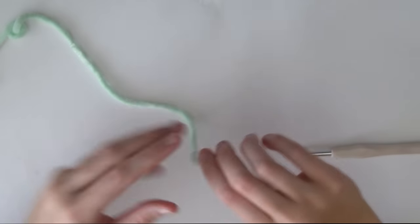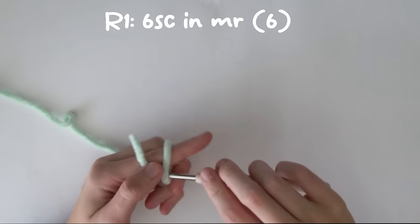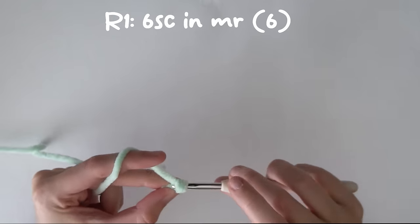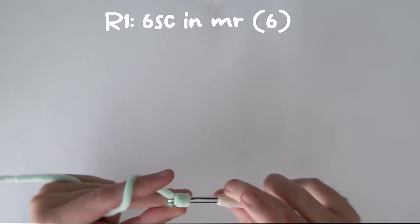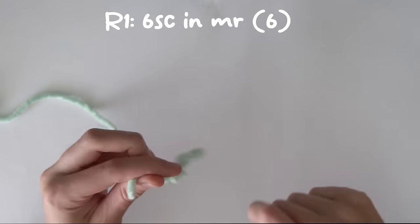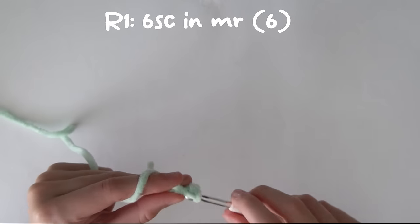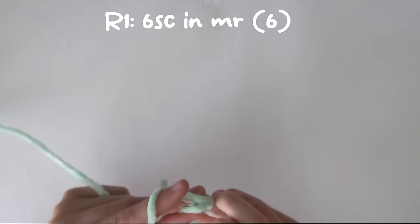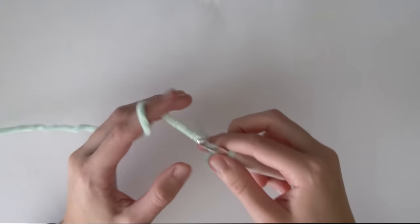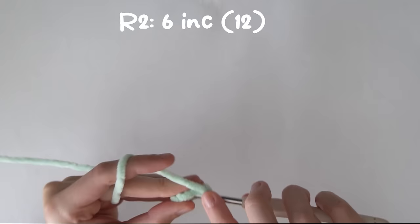Now we're moving on to the fins. I'm just going to show you how to make one fin and then you can make all four from this part of the tutorial. We're going to do six single crochets into the magic ring, and after that we'll do six increases.